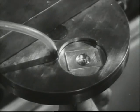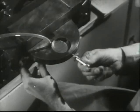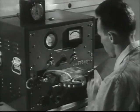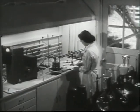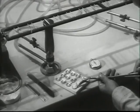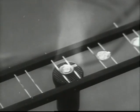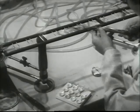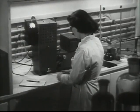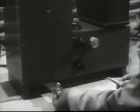Should an excessive amount of radiation register, steps to control it would be taken immediately. Samples go also to the laboratory where they will be subjected to chemical analysis, as you see being done here. This test will determine the amount of uranium in the sample. This is but one of the many precautions taken by the Atomic Energy Commission to protect the workers at their jobs.